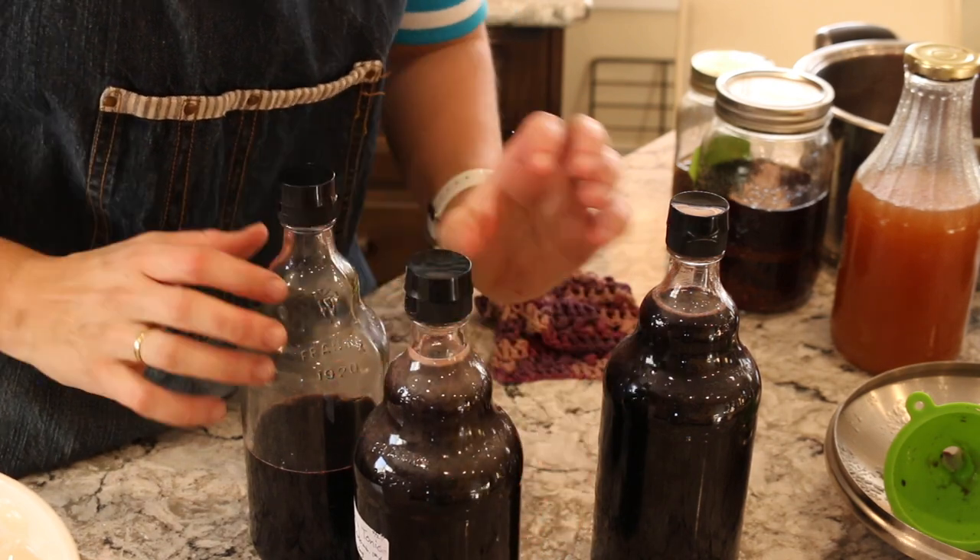The dosage that Rachel Weaver suggests for elderberry tonic is taking half a teaspoon every half hour right as soon as you feel a cold coming on. Then after the first day of doing that every half hour, you back off and take about five to six doses throughout the day until you're feeling better.